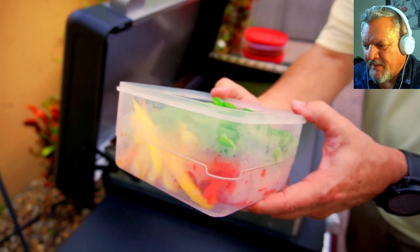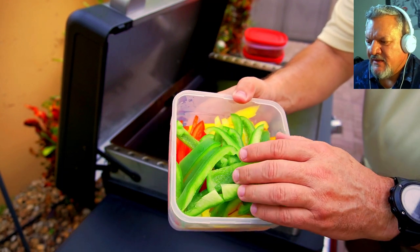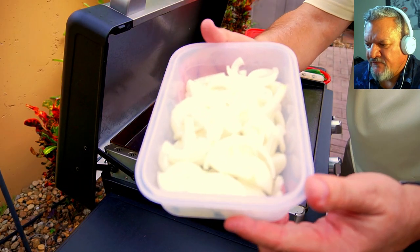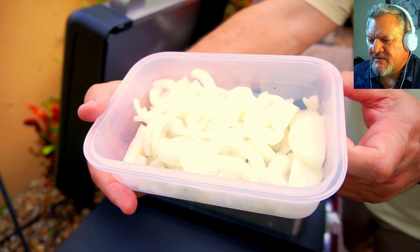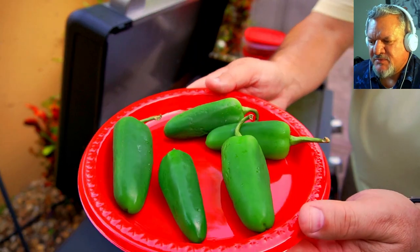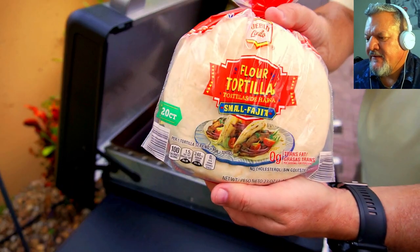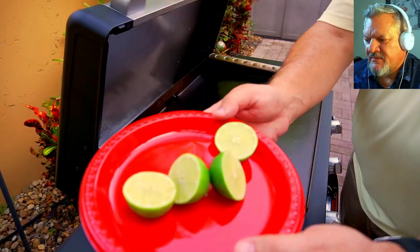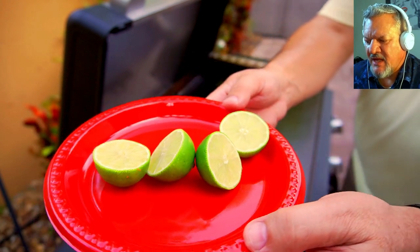We also have some bell peppers — green, red, orange, and yellow — sliced up, just some beautiful colors to have our fiesta fajitas. And some yellow onions, we have two medium yellow onions sliced up as well, just to give it that additional flavor. Then of course we need some spice — we have some whole jalapeños — and some flour tortillas, small fajita size, we're going to toast these up at the end, and of course some fresh limes to give some lime juice on the fajitas.